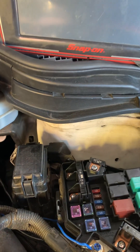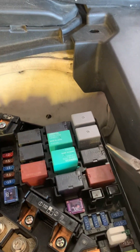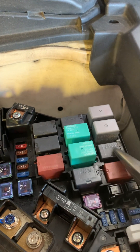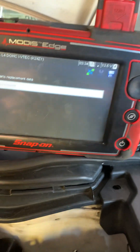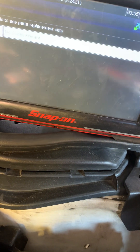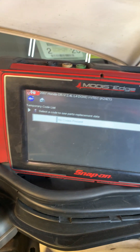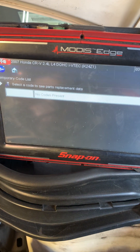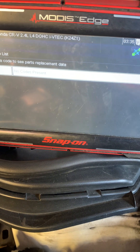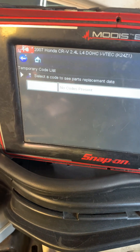Right there — there's a signal. Let me pull this relay out to see if the codes come back immediately.